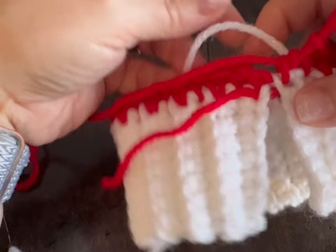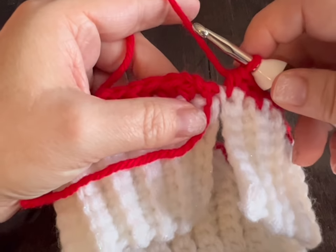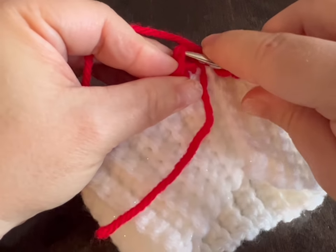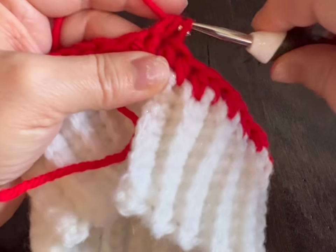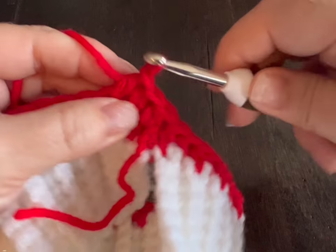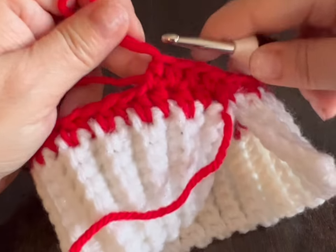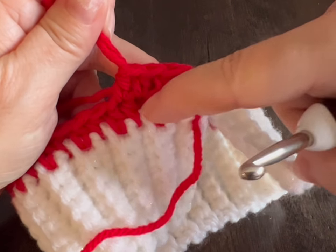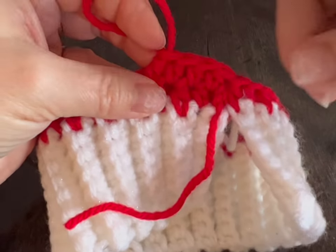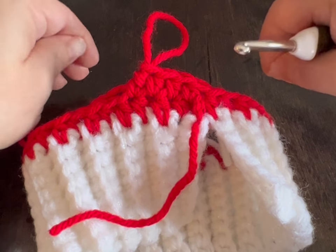So we have done our 40 half double crochets. Now we are going to start spiraling. I want to put yarn over and do not go into that chain two, but go into the very first stitch and we're going to start spiraling. Now we're going to spiral for a total of eight rounds. I want to show you how to count your rounds. My working yarn is here — on this side of the crochet hook I have two rounds because there are two ridges, and on this side of the crochet hook I only have one round. Repeat this in a spiral until you have a total of eight rounds on each side of your crochet hook. Do that and meet me back.